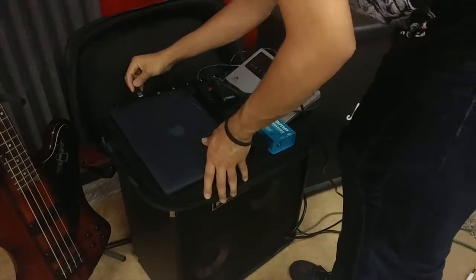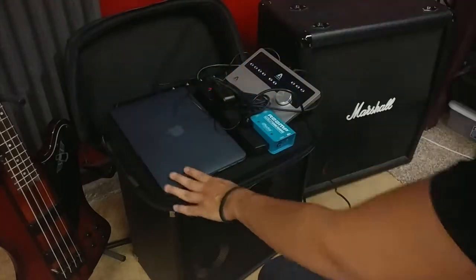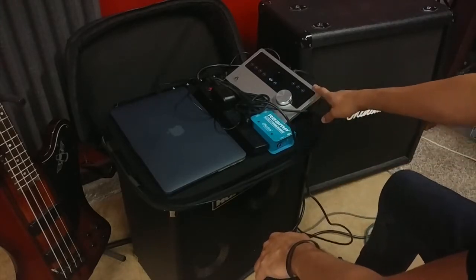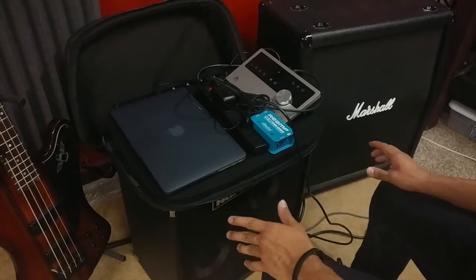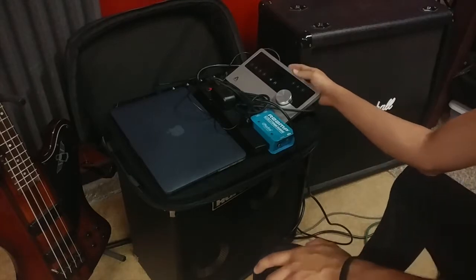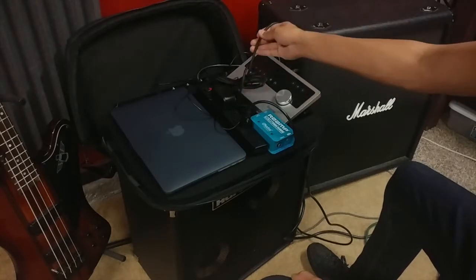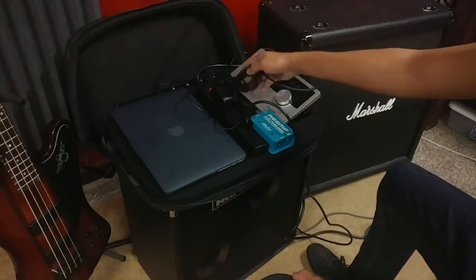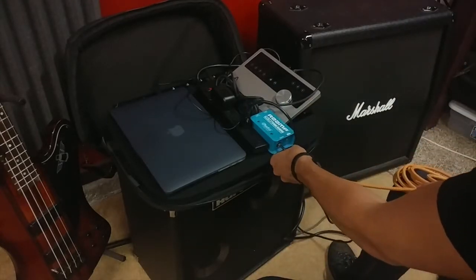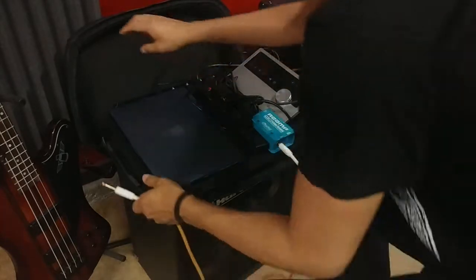We have a MacBook Pro that has essentially all of our sets in it. The Apogee happens to be the smallest and most portable interface we have, and what it needs to have is outputs — outputs that we can send out. We've got an output going from the Apogee to the re-amp box, and then a regular guitar cable going from the re-amp to the bass amp itself.